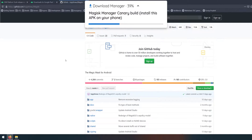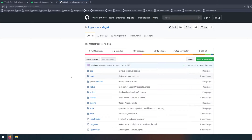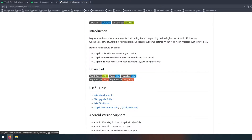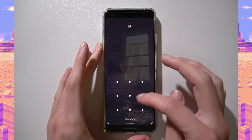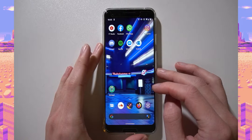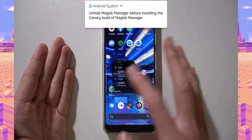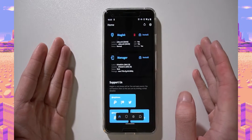The last thing you'll need — and this is only really applicable if you're coming from Android 10 — is the latest canary build of Magisk Manager. Scroll down to find the download links for the canary build. It downloads an APK, so you can download this directly on your phone and install it, replacing your existing version of Magisk Manager.